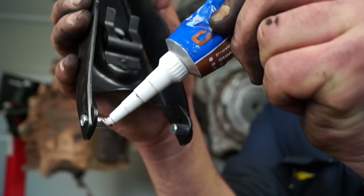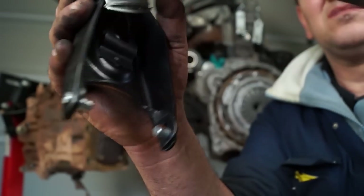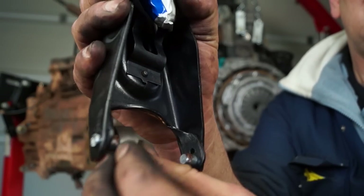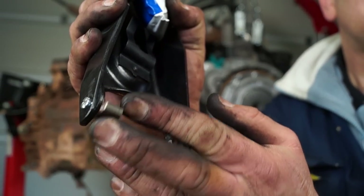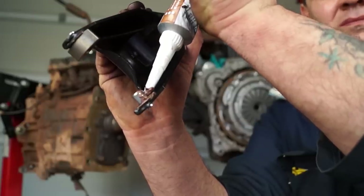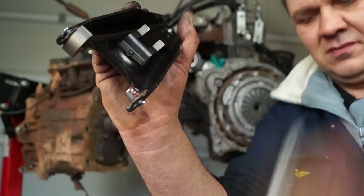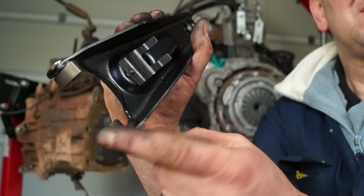The release lever also has slipper pads on these pins and these should be lubricated — not only because they need to work, but also to stick the slipper pads in place when you fit it to the gearbox so they don't drop out. It's almost like a little bit of glue. You should use EP3 or something like copper slip; that will stick them in place so you're ready to go.